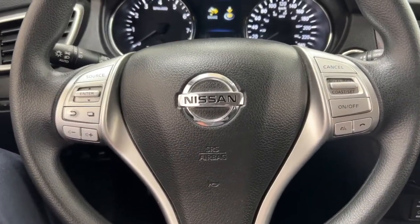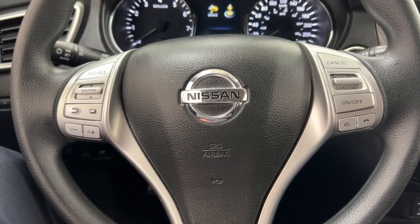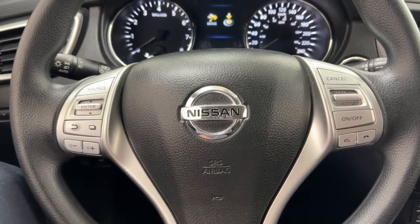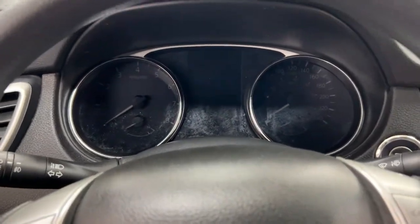A couple of controls on the steering wheel include your source and volume control as well as Bluetooth connectivity and cruise control. You also have push button start — all you have to do is put your foot on the brake, hit the push button, and it will start up automatically.